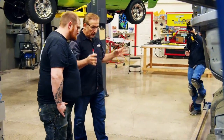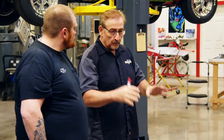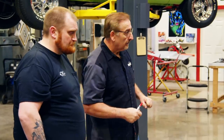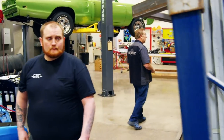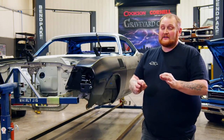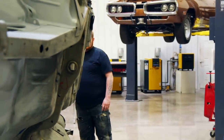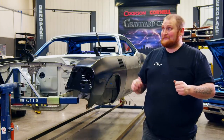We can rotate it down and take a look at the quarters, trunk floor, inner and outer wheelhouse from the top. The major thing that makes me most nervous is that Mark will go over the cars with a fine-tooth comb. I don't want to mess up or make a mistake because I don't want to hear the backlash.